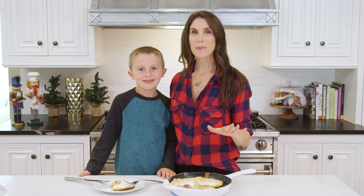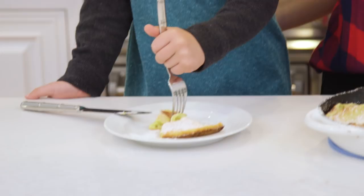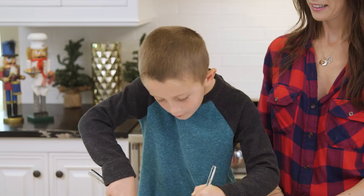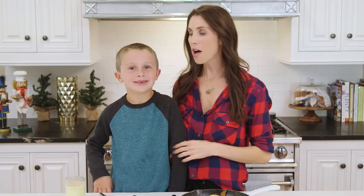Alright, the Dutch baby is out of the oven — it smells so good in the kitchen. We sprinkled a little bit of powdered sugar on top and now Brooks is gonna give it a try and let us know if it's good for Christmas morning. It's good! Oh my gosh, it's really good. Brooks has polished off his slice of eggnog Dutch baby pancake — it was really, really, really good. I guess that means it's kid approved!